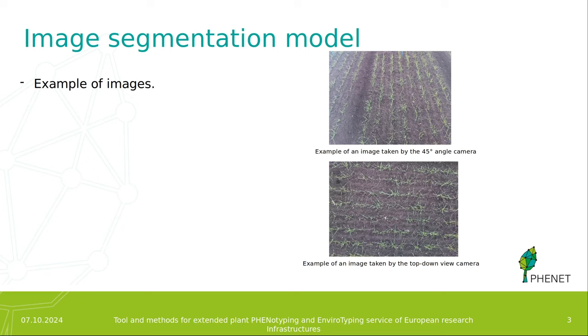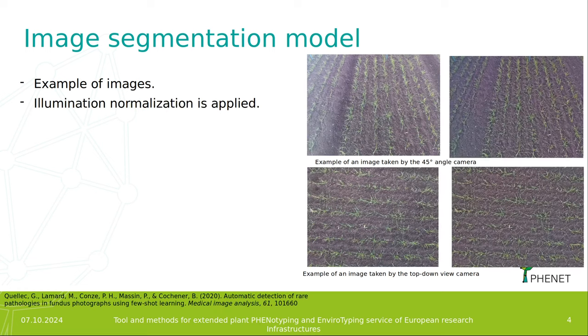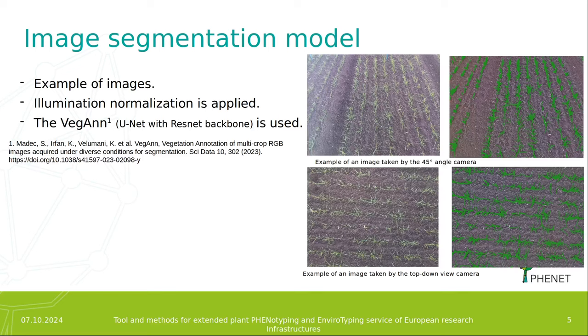Here you can see an example of the images taken by the stick. We have on the top the 45-degree angle view and on the bottom the top-down view. Since the illumination of these images is pretty uneven, we apply illumination normalization, and once the image is normalized, we apply the VeGAN model — a U-Net model with a ResNet backbone — to predict the plant coverage.